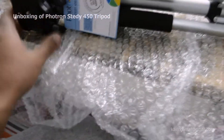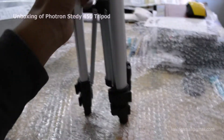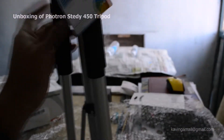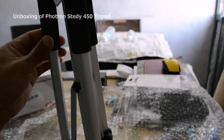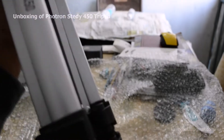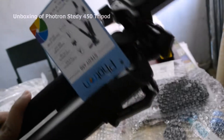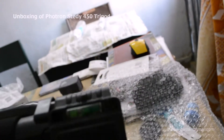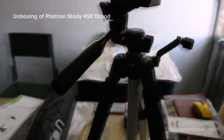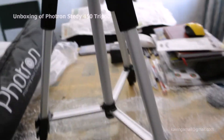Okay, here it comes — the Portron 450 tripod. It's a nice little build, actually quite nice. You can see the Portron Steady 450 here.